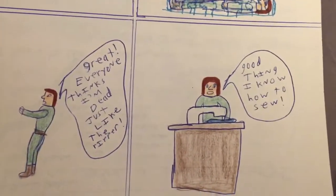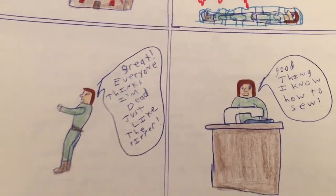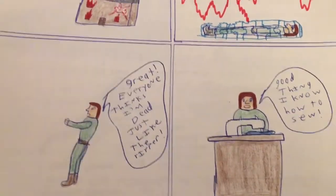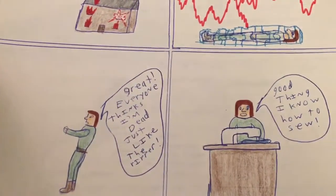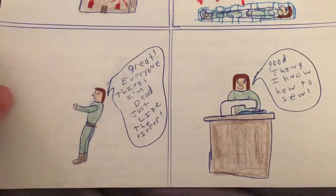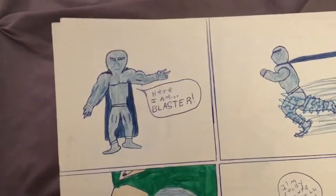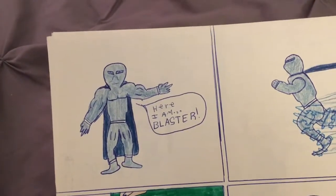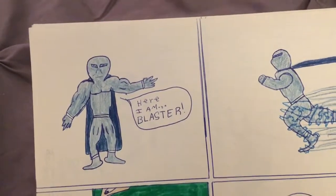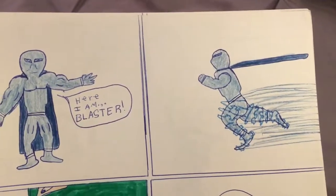And he's like, 'Great. Everyone thinks I'm dead, just like the Ripper.' He's also dressed just like him — what's up with that? 'Good thing I know how to sew.' Oh Lord, I love these. I hope you guys get as much enjoyment out of looking at these as I do, because they're just funny as hell. So here he is — Blaster. He runs using super speed with his legs, with the electricity.